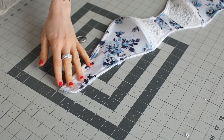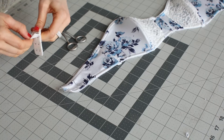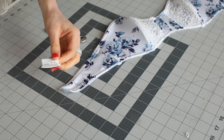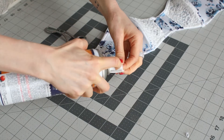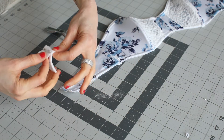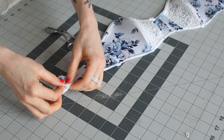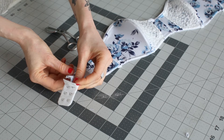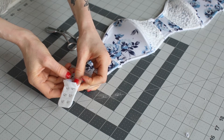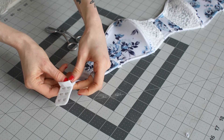So the last step to sew the bra is to attach the hooks and eyes — yay! You're going to open it up, and I like to use my spray adhesive, spray it inside, and then place it. This is a lot easier than pinning. If it's a little bit wider, that's totally okay — you can do a little pinch and make a little pin tuck.